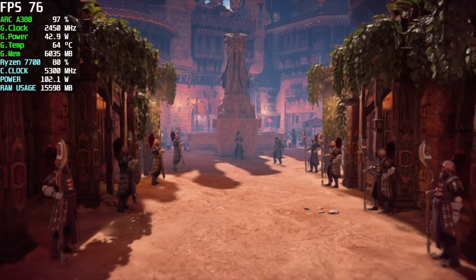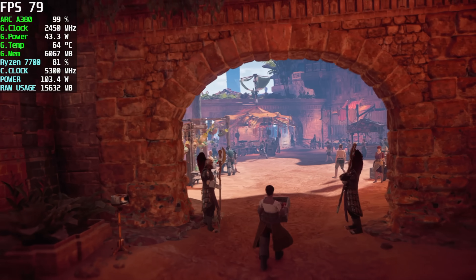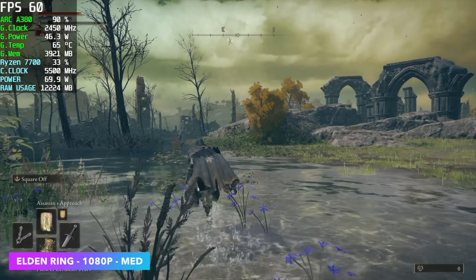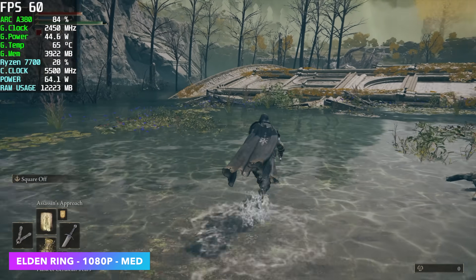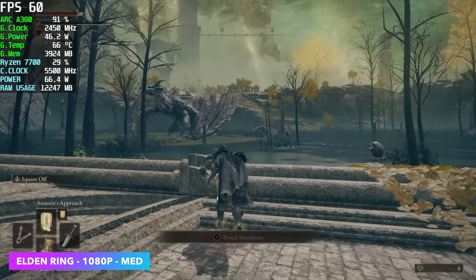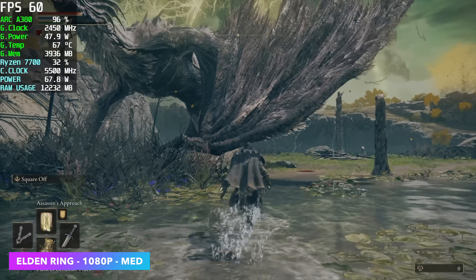Horizon Zero Dawn at 1080p with FSR set to balanced gave us an average of 77 FPS. It's playable like this, and since we're over that 720p threshold, taking it to balanced still looks really good. Another one I was interested in testing was Elden Ring. I've seen gameplay with this on the A380 with older drivers where it was really hard pressed to run over 50 FPS, but now at 1080p medium settings we can get a pretty constant 60. There are a few dips here and there, but performance is actually way better on Elden Ring with these new driver updates on the ARC A380.